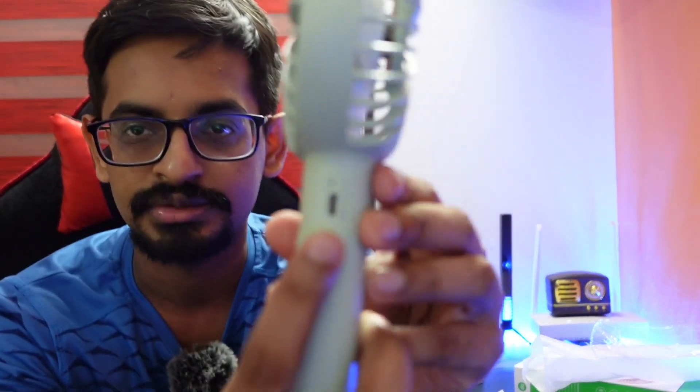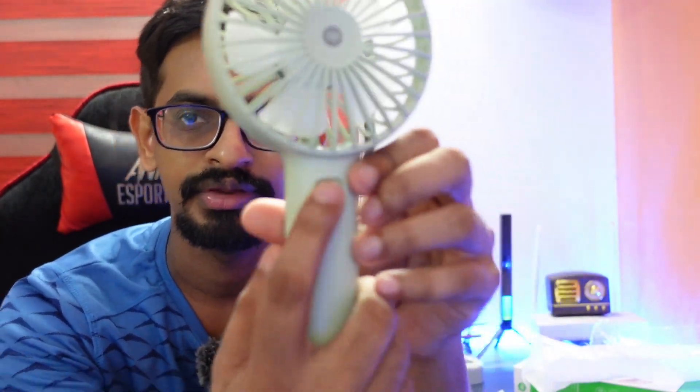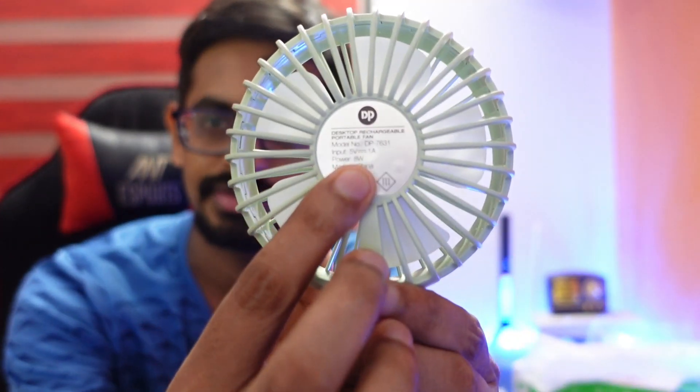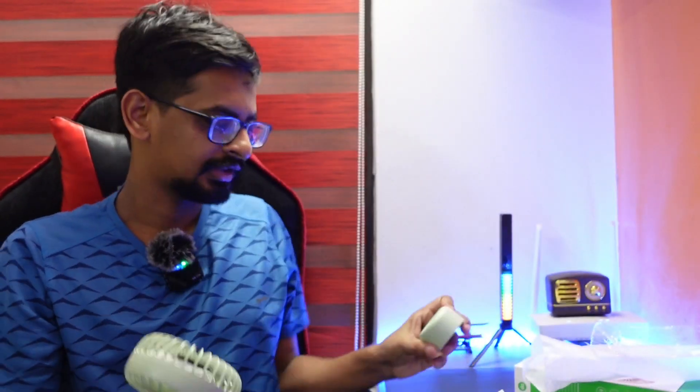We have a charging board. We have a power button. We have a QC pass. We have a DPI and a branding. We have a free product.